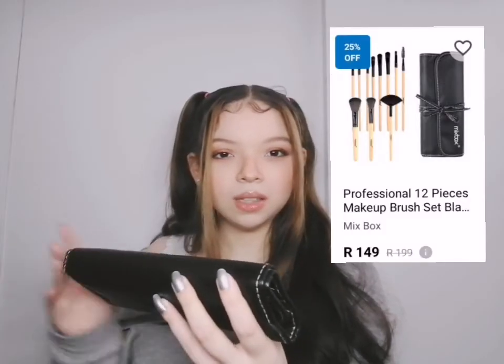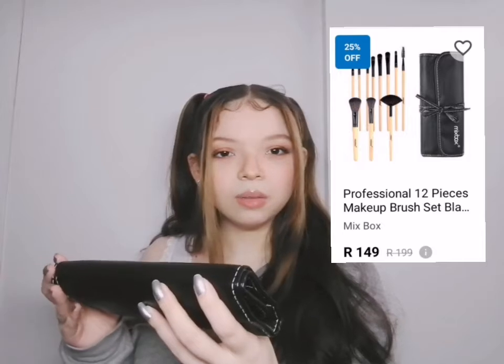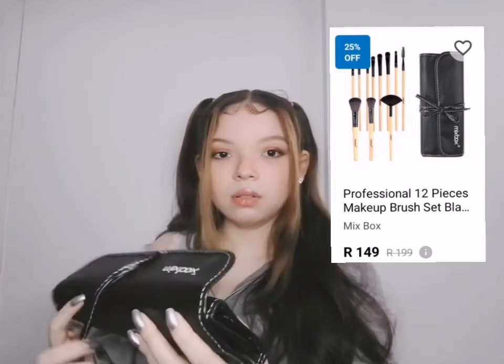That's lovely, this is nice, this is great actually. I got this off of Takealot and I think it was 145 rand or something like that, on a 25% off sale. Wow.